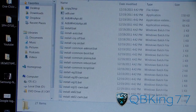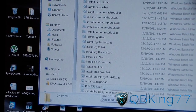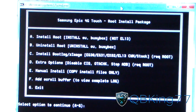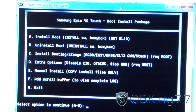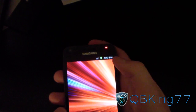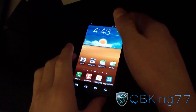Scroll down to the bottom and you'll see run_first.bat. Double-click on that and hit Run — it will open a command prompt. You have your root install package with a bunch of options: you can install root, uninstall root, or install Clockwork Mod. Go back to your Samsung Epic 4G Touch and plug your phone into your PC via USB. Make sure USB Debugging is checked and you're ready to go.